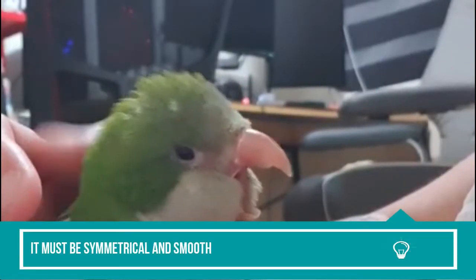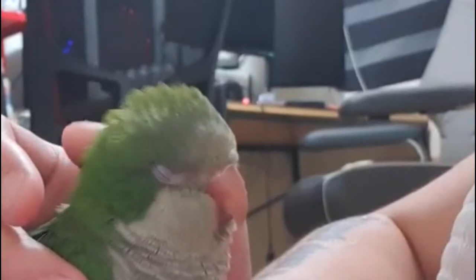It must be symmetrical and smooth. It must curve slightly downwards so that the bird can open and close it comfortably. The upper beak and the lower one must be aligned. It shouldn't be discolored, chipped, or broken. And lastly, it should be of an accurate length — neither too long nor too short.